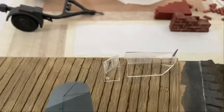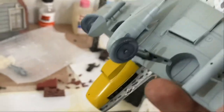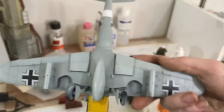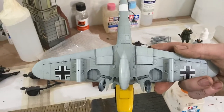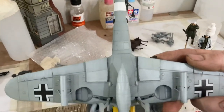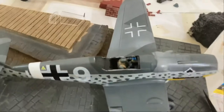I've got to cover the windows with liquid mask and then we'll start painting the details — start painting the wheels and wheel bay stuff. There's not many details to paint, but it's really nice when I get washes into it and all that. It's really gonna bring it out.